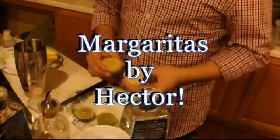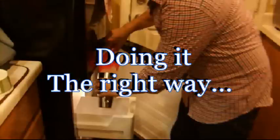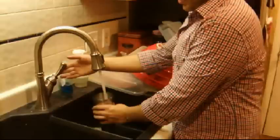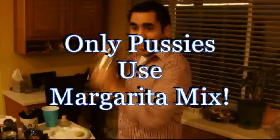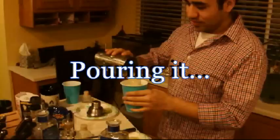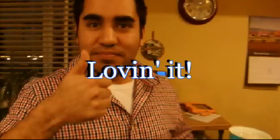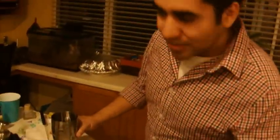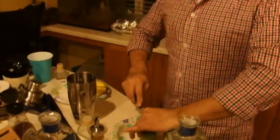Hello again. Here's a brief demonstration by Hector, an accomplished amateur mixologist from Arizona. Hector uses a healthier mixing approach, using fresh limes and eliminating the use of that nasty, unhealthy margarita mixer. This is my friend Hector from Arizona — he's going to show us how to properly make a margarita.